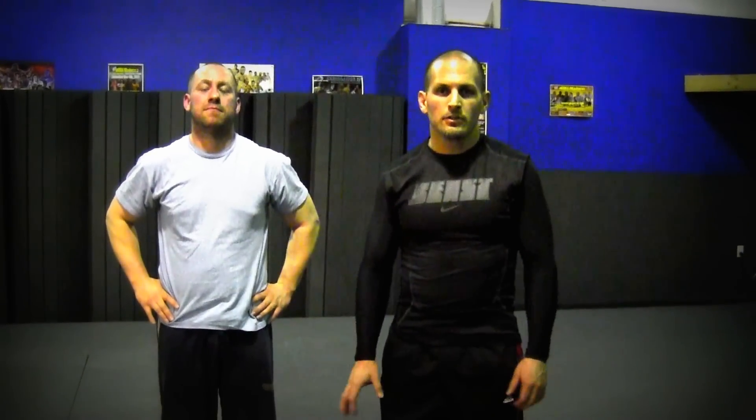I'm Professor Mario Horta with Submit U Jiu Jitsu. Once again, this is my boxing coach Eli Reese. I hope you enjoyed that transition and those moves. Thank you.